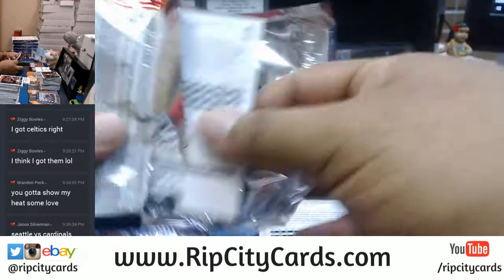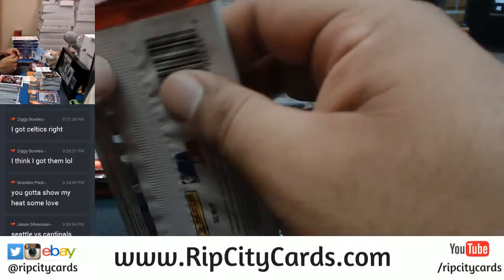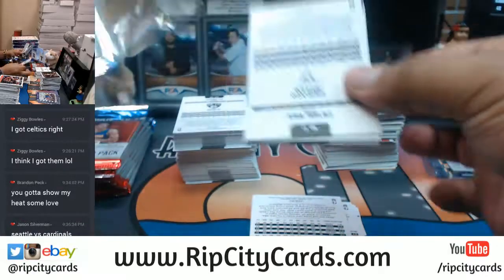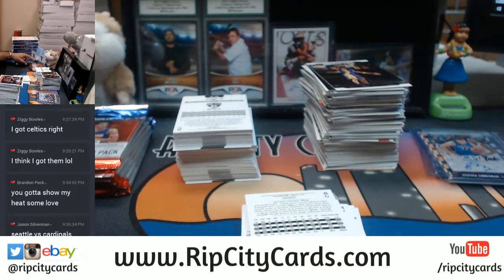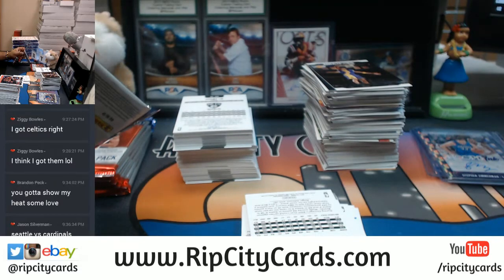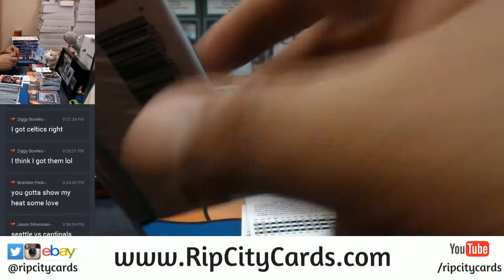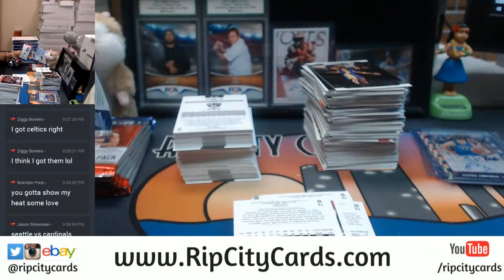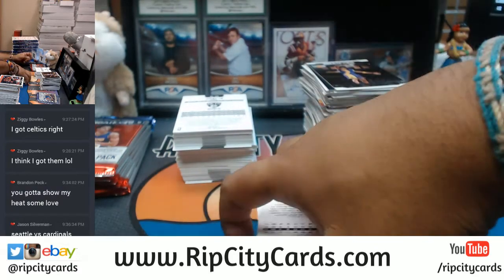I got a couple players playing tonight for the Cardinals, and sure enough I am not winning — well, I am winning but he hasn't done anything. I put in John Brown, I got JJ Nelson — JJ Nelson hasn't done anything. I can live with that.